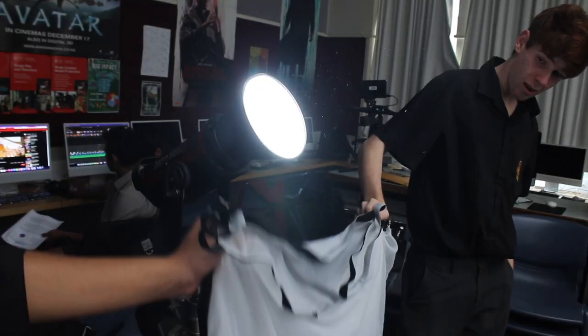Diffusers help reduce the amount of light reaching the subject. A diffuser can help soften the light by spreading it on its surface, softening harsh sun or artificial light.